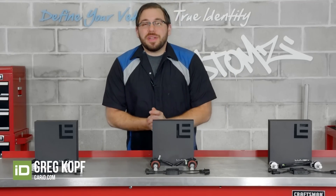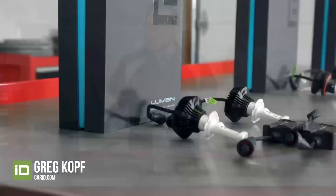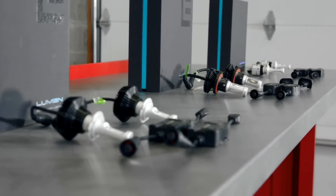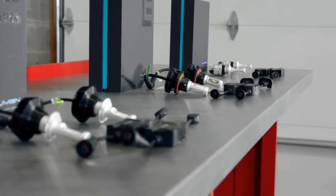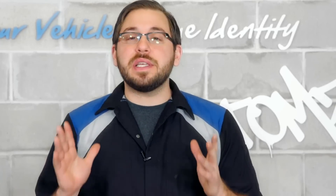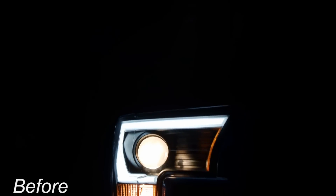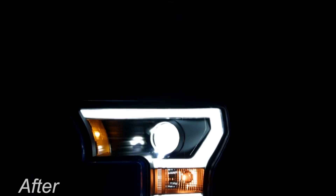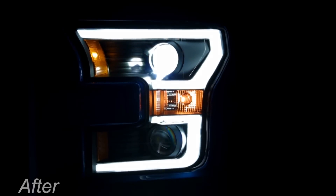Hey everyone, Greg here from CARID.com, and I'm here today to review Lumen's LED headlight conversion kits. These headlight conversion kits are geared towards the vehicle owner looking for super bright and powerful lighting — not only to see better and be seen, but to also add that custom lighting look to their vehicle. So we're going to take a look at each series in Lumen's LED headlight bulb conversion kits.